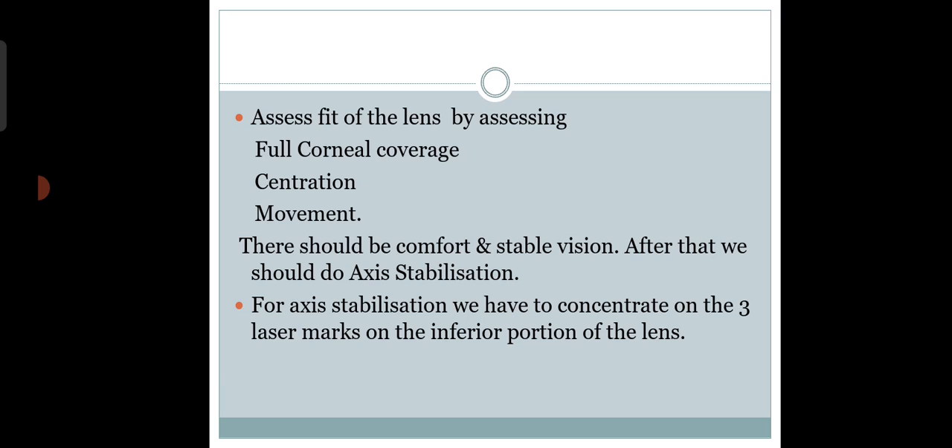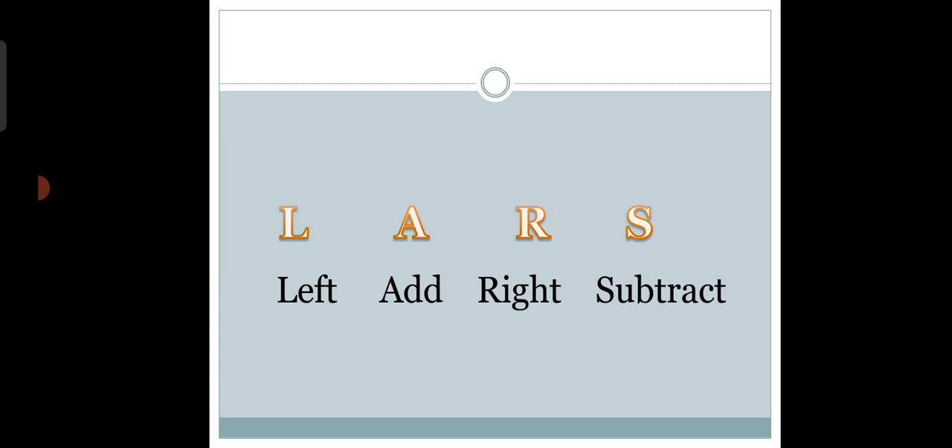After fitting the toric contact lens, assess the fit by checking full corneal coverage, centration, and movement. If the lens fits too loosely, the patient's blink will cause the lens to rotate and change the axis, destabilizing vision. A very tight fit is also problematic. There should be comfort and stable vision, and we need to assess axis stabilization by observing the three laser marks on the inferior portion of the lens.